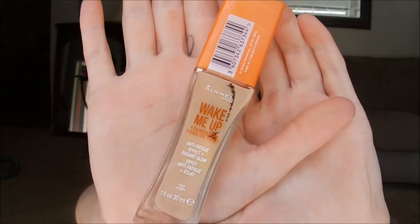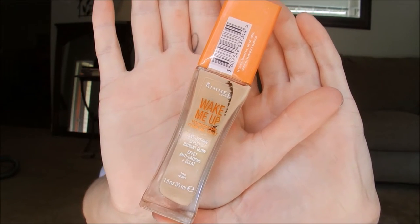Then I took my Becca Evermat face primer and pressed that into my skin all over my T-zone and around my jawbones. I get some breakouts there and primer really helps hold the makeup on those spots.